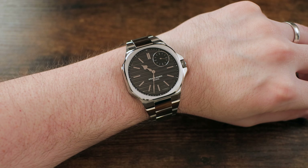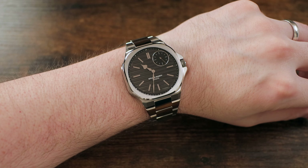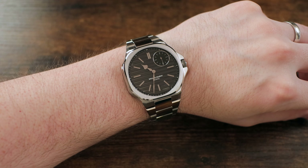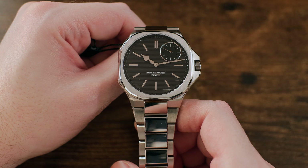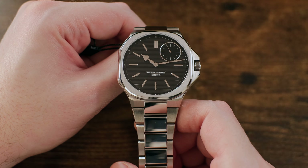Speaking of how it wears, on my 6.5 inch wrist I have to say that it wears really well. Given the size of the dial and watch face, it does have a fair bit of wrist presence. I always find that watches with smaller dials seem to present a little bit smaller in general, and the reverse is true with this one. The dial spans a wide range of the watch case's real estate, and it does give the watch a lot of pop on the wrist.